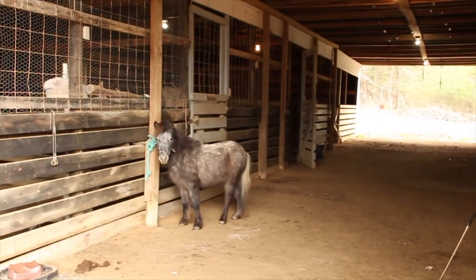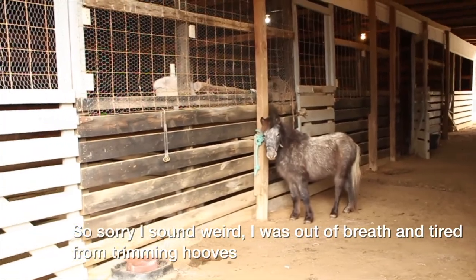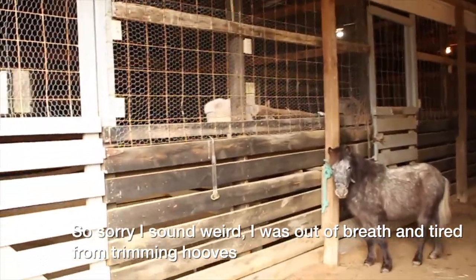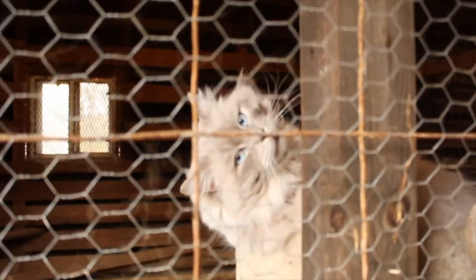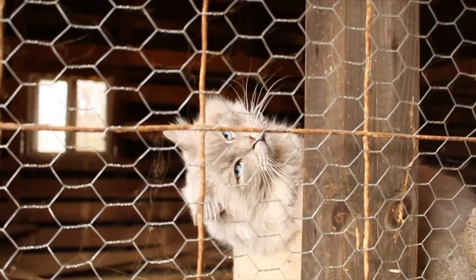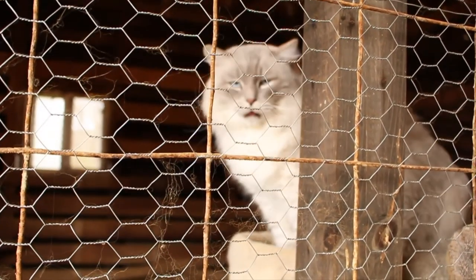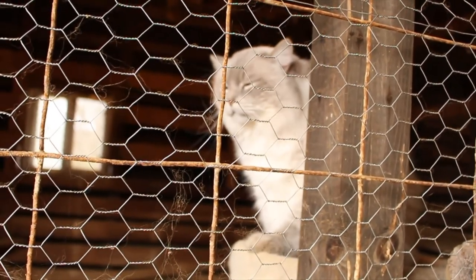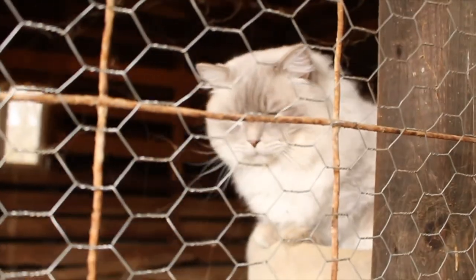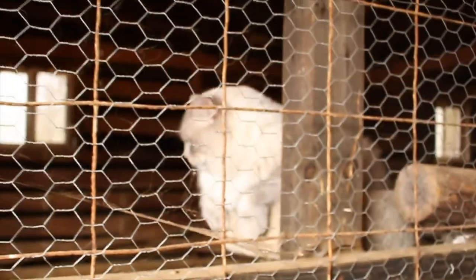Okay, so here we're gonna go through a barn tour, just a small one. The first stall right here is Jax. Hey Jax. Jax, do you have a lot to say? You have a lot to say buddy?